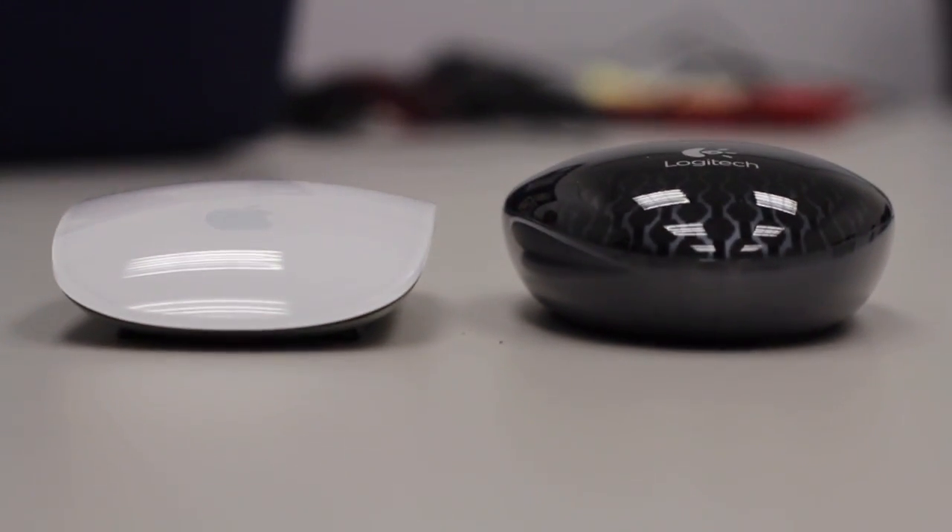I don't know what it is about the shape of the mouse, but it is just tall enough that I can't scroll comfortably on it. I compared it with the Apple Magic Mouse, which is actually a little bit lower in profile — and I think that's one of the reasons why Apple made the Magic Mouse so flat.